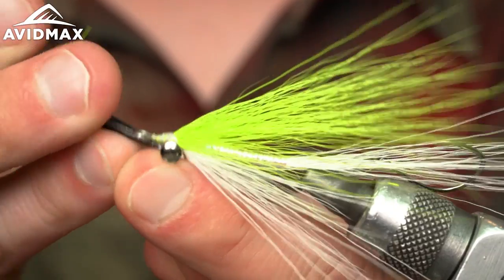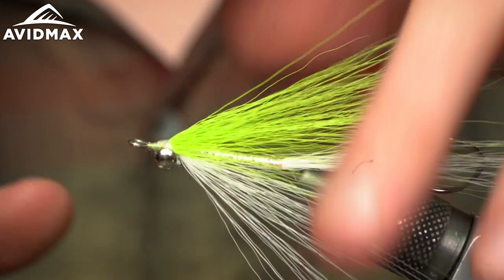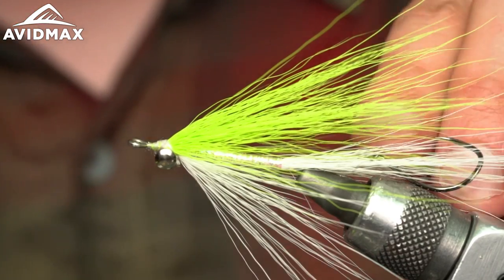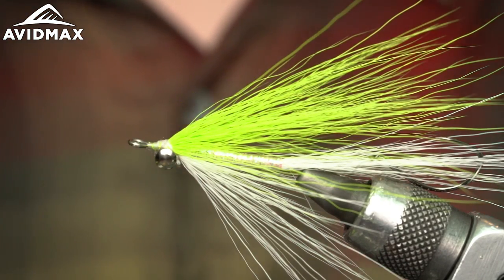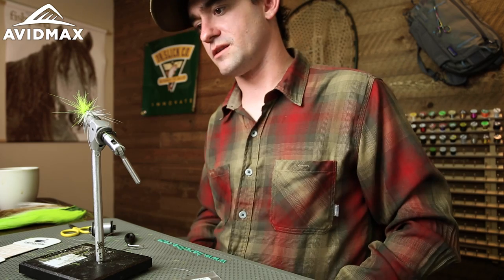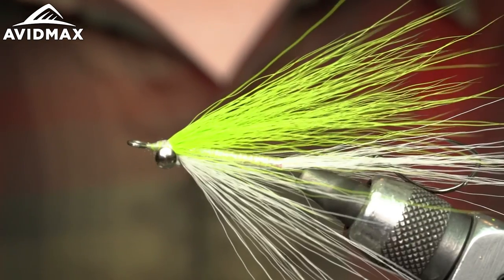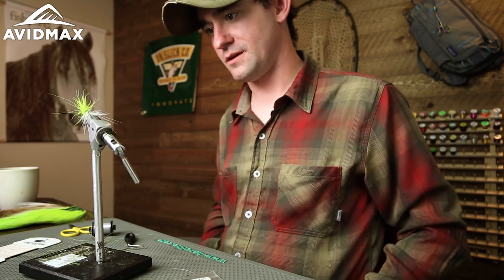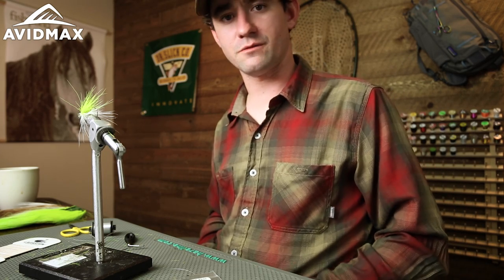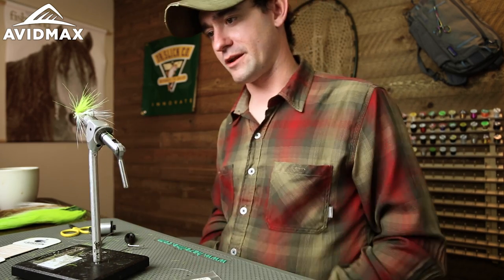There are a million and a half variations you can make with this. Sometimes I like adding some flashabou in there, or if I'm feeling adventurous I'll throw in some peacock or something to give it a little barring. Some guys will take a black sharpie to the bucktail — it takes sharpie really well. But that's basically the meat and potatoes of a stinger clouser. Have fun with it. Make them in whatever size and color you like. You can go salt fishing, salmon steelhead fishing, bass fishing, trout fishing — it'll catch a lot of different things. Thanks for joining, see you soon.